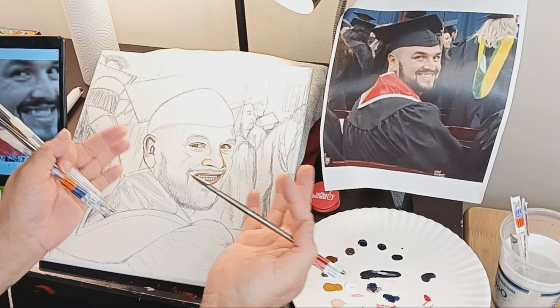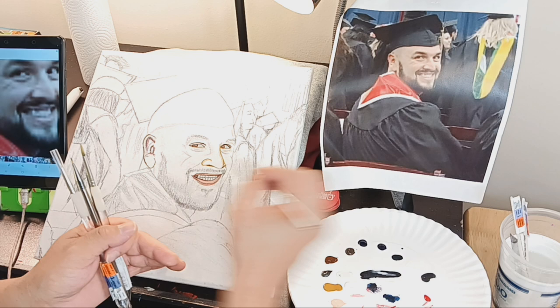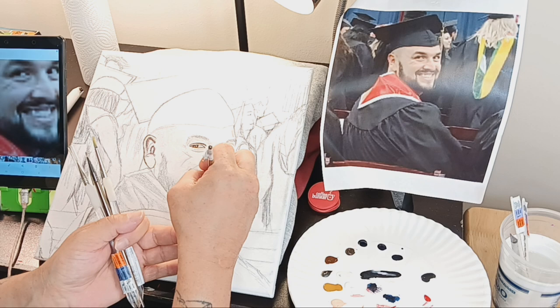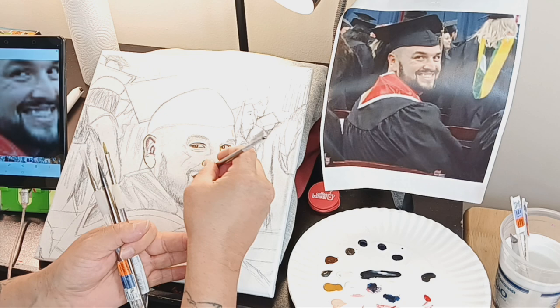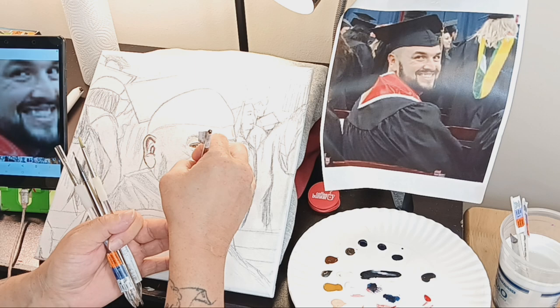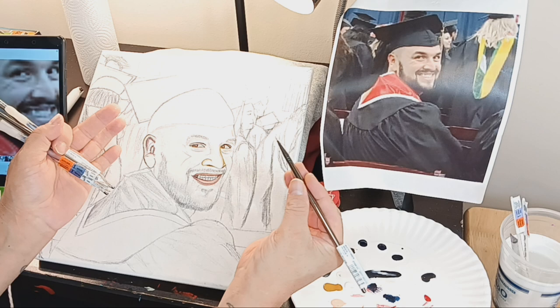Some people's teeth have plaque on them, but he's a young man so his teeth look all good. I don't want them totally too white, but I also don't want them to show plaque. With that being said, I'm putting titanium white on them. You can see each tooth individually. I'm happy with that for now — I'll adjust later if needed.